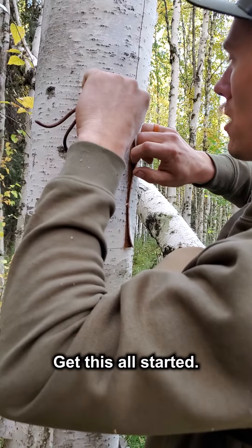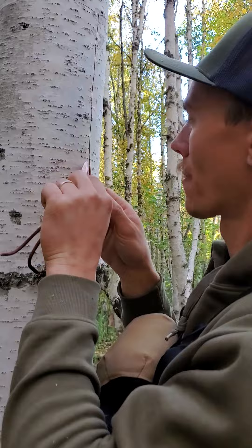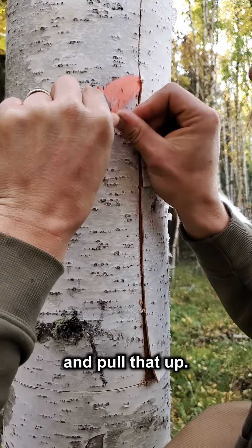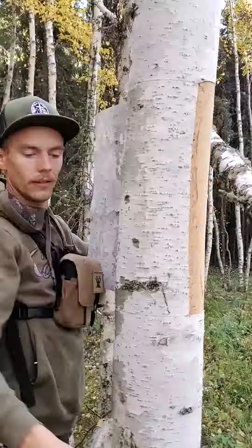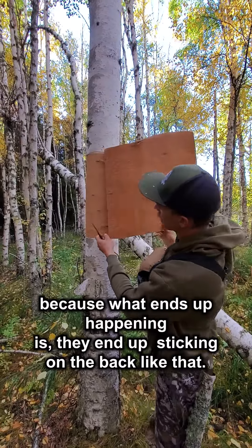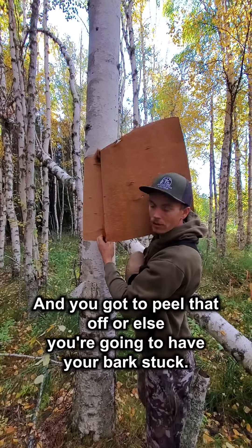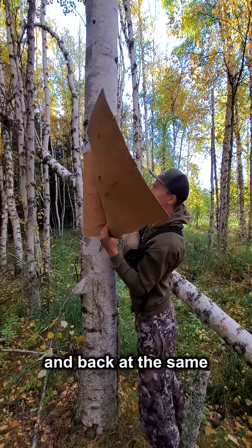So you get this all started and you try not to bust it up too much. We've basically gone around and peeled most of it — just doing the last part. You've got to watch for these knots, because what ends up happening is it ends up sticking on the back like that. You just got to take your knife and peel that off, or else you're going to have your stuff stuck. I'm pulling out and back at the same time.